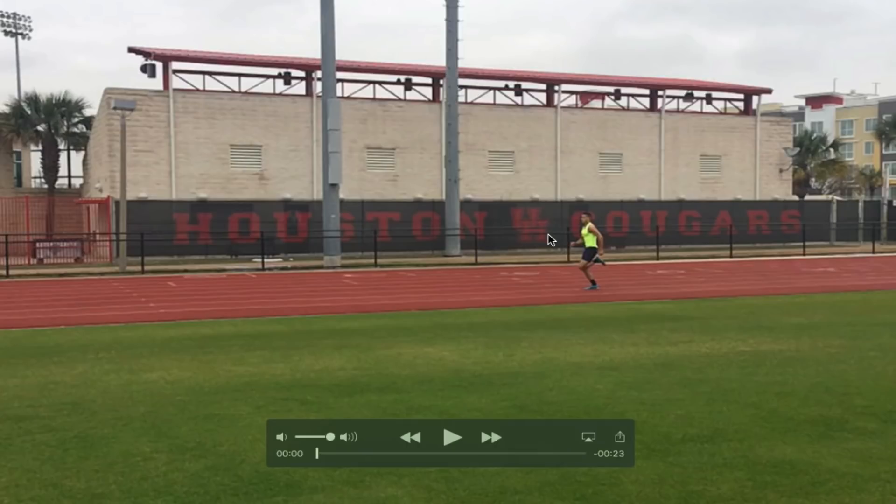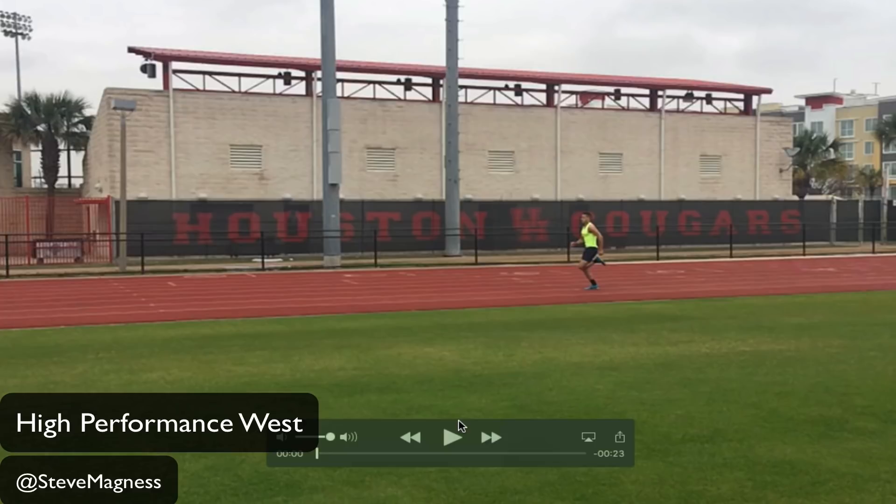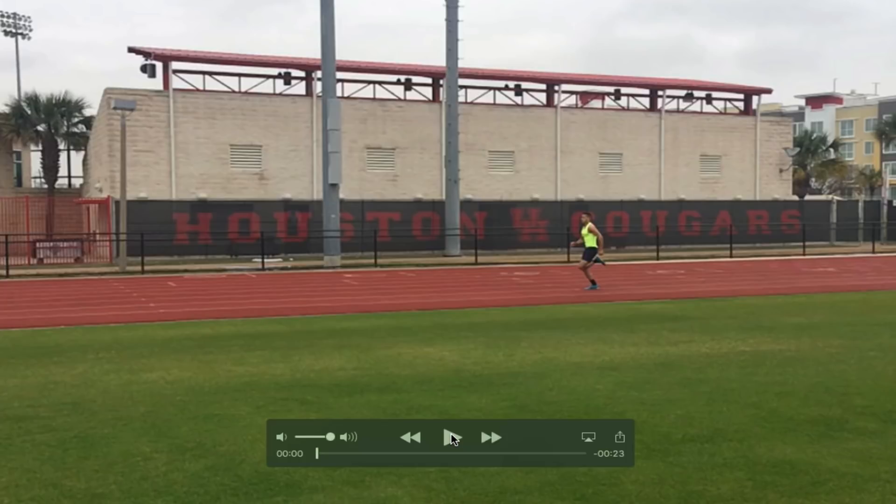Hi, this is Steve Magnus with High Performance West, and today we're going to talk about sprinting, in particular sprint mechanics. What we're going to do is take a couple looks at a couple of my middle distance runners in slow motion, break it down, see what they're doing, where they might need to improve, and what you should focus on for running fast.